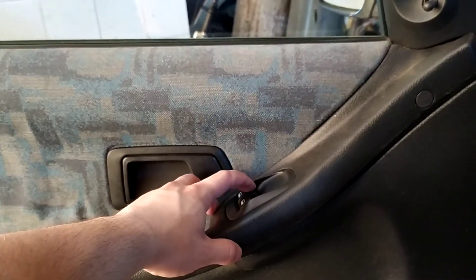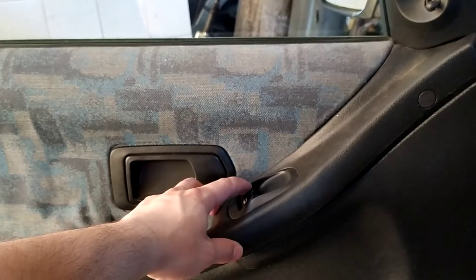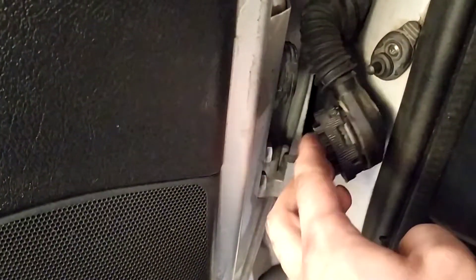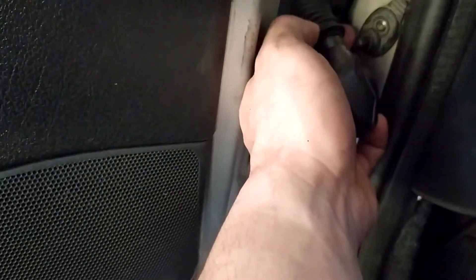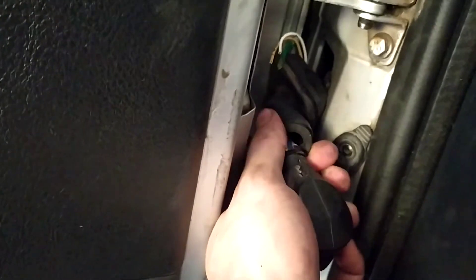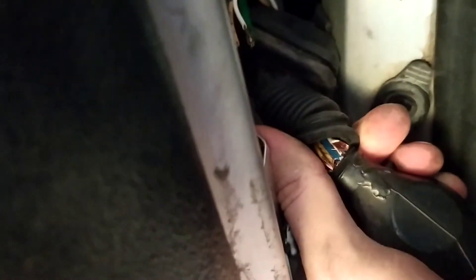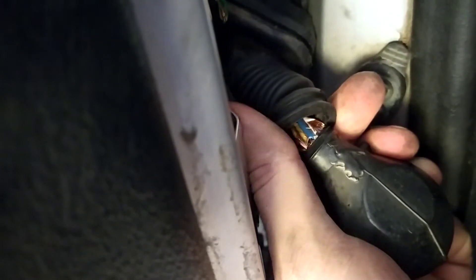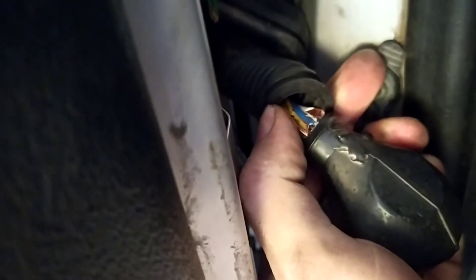First I thought that maybe the buttons are broken, then I decided to open the loom that goes between the car's door and the car's interior. I think that it is the most common problem because these looms have been twisted who knows how many times, and because of that the wires going through these looms can be damaged.